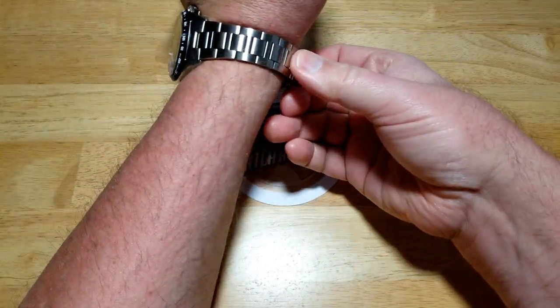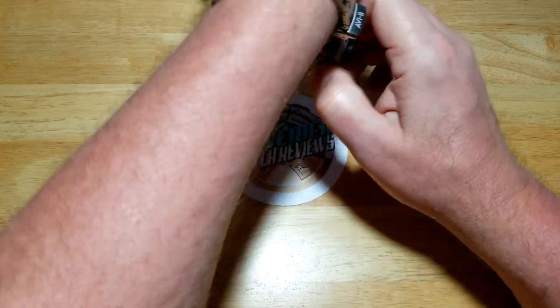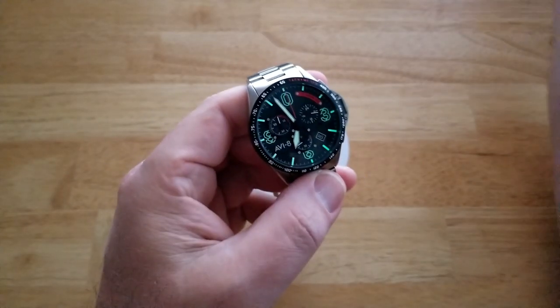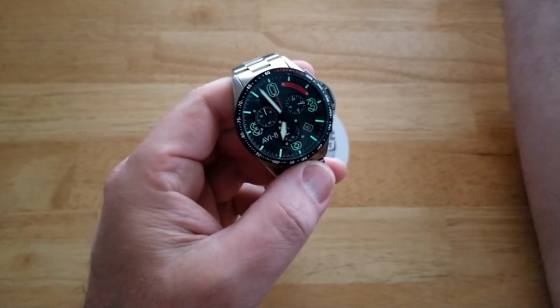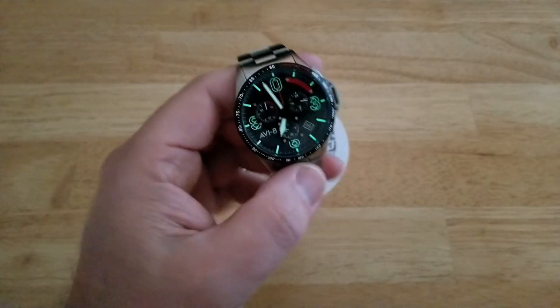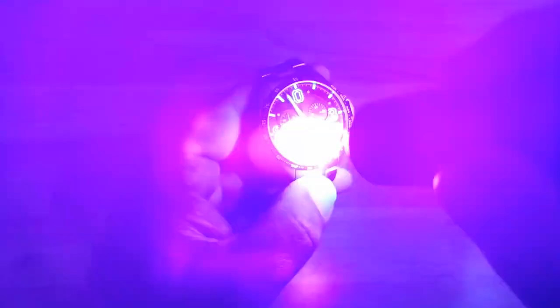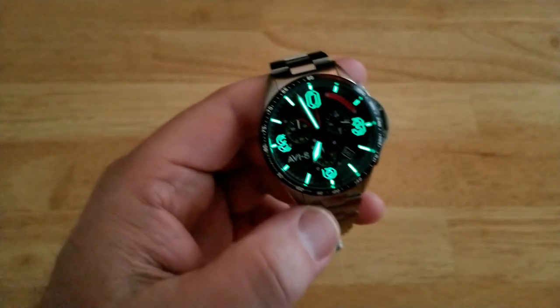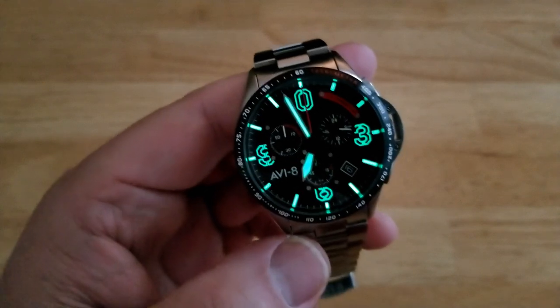Let's give it a loom shot. I was really shocked by this loom — Aviate is not known for their loom, but on this one the loom is a real standout. I was pleasantly surprised by the quality and brightness. It's already lightened up — they are definitely upping their loom game. Really, really impressive. Good job AV8.